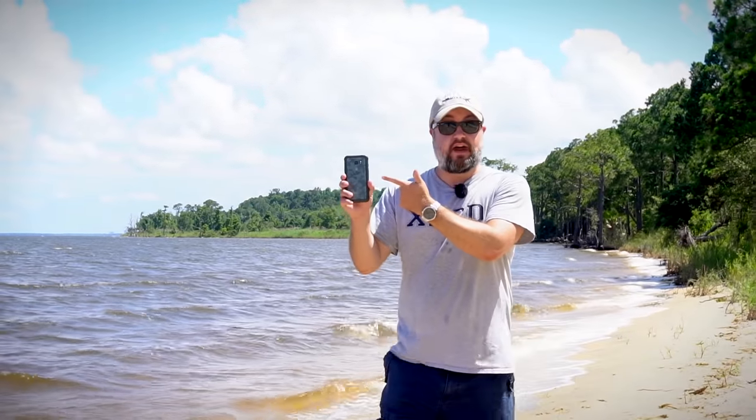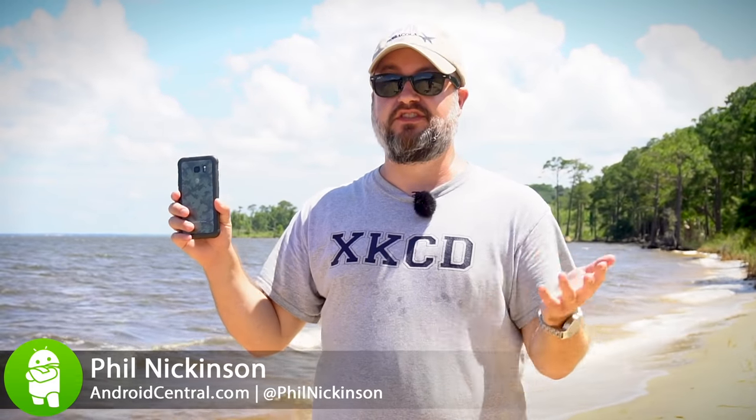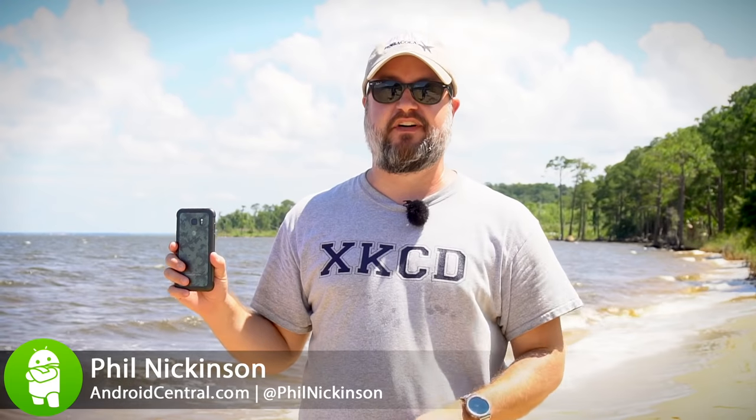It's been a couple months since we got the Samsung Galaxy S7, and you knew it was coming. We now have the Samsung Galaxy S7 Active. It's more rugged, it's built for dirt and water and to be dropped, and we're going to have a lot of fun with this. I'm Phil with Android Central, let's go take a look.